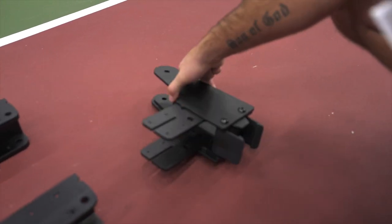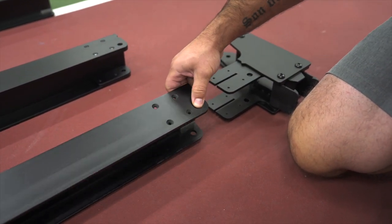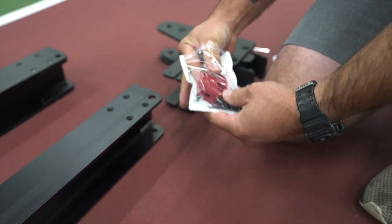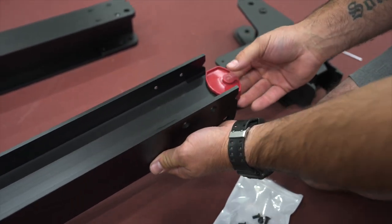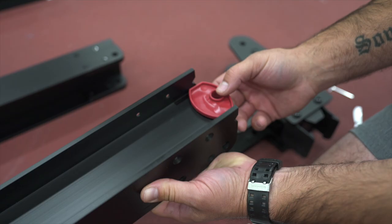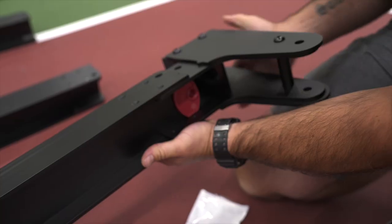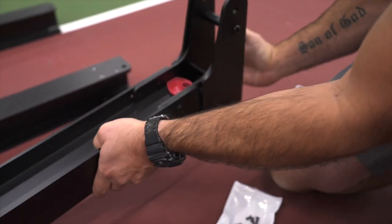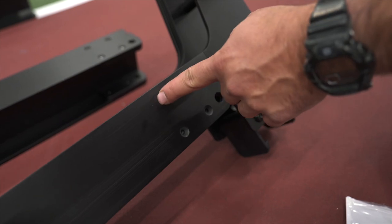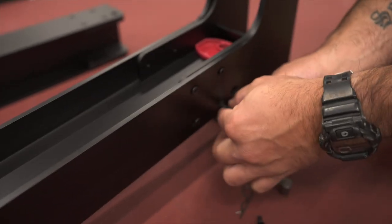Take the sub beam end assembly and the end support beam. You can tell the difference because this one does not have the plates on the inside and it's ready to accept this part. Before you start putting them together, take the net support rod and clip it with the insert on the top, which is opposite the pinhole. Slide it in all the way until the holes line up — the screw holes are lined up and the pinhole is lined up. Take the screws and start them with the allen wrench.